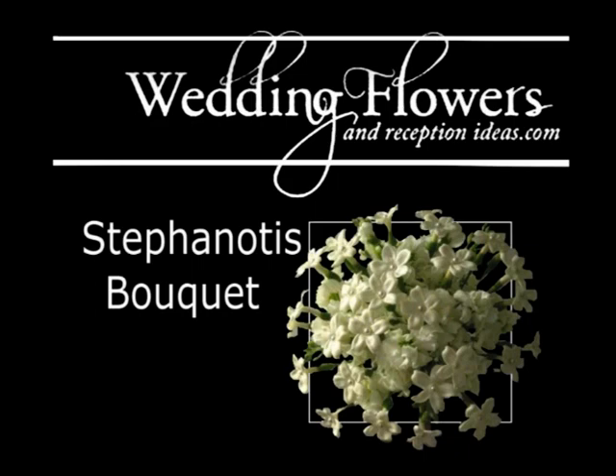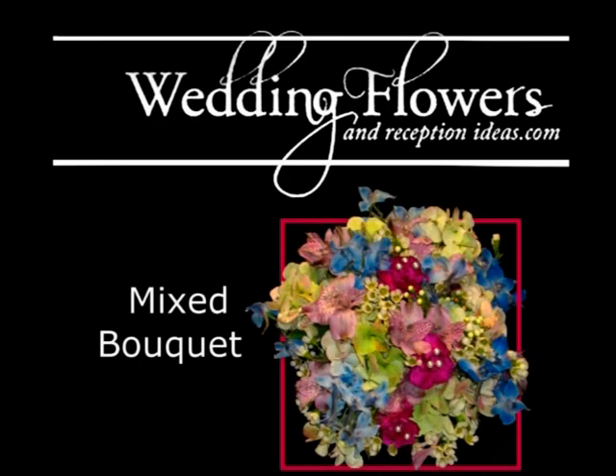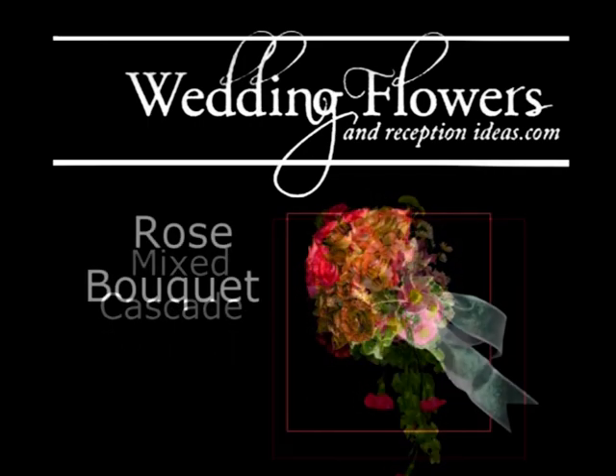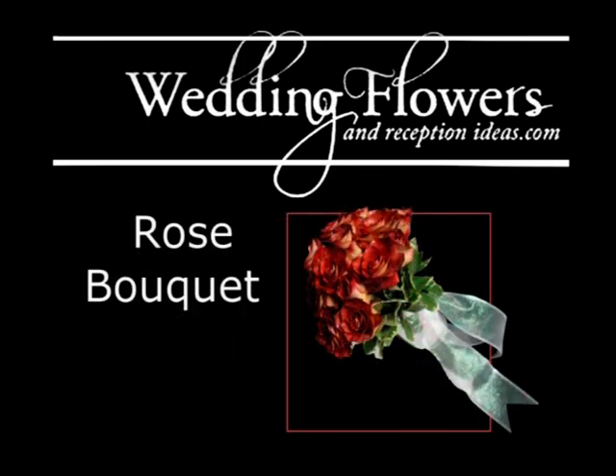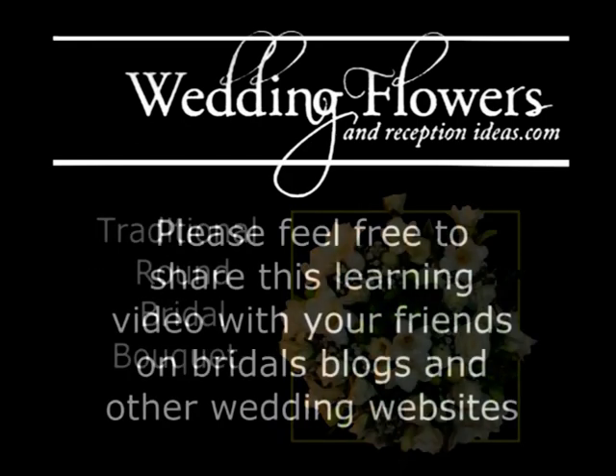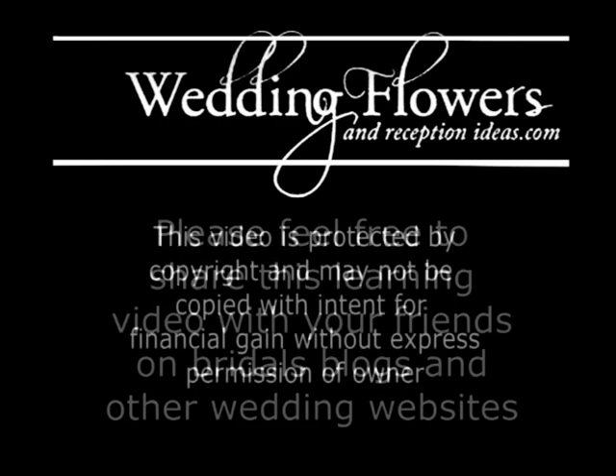Visit me not only for the flower work, but I also have lots of pictures of wedding cakes and how to put the fresh flowers on top of them and keep them from contaminating your cake but making it beautiful. This is Luann from www.weddingflowersandreceptionideas.com.